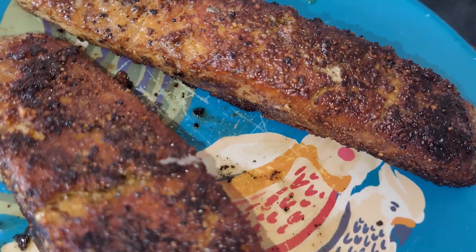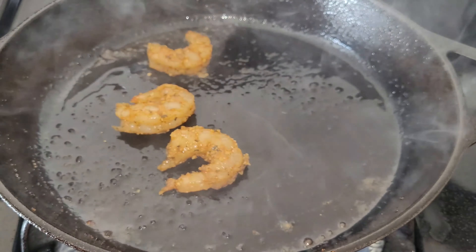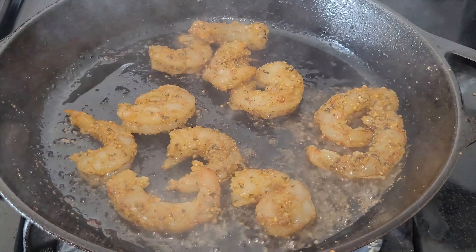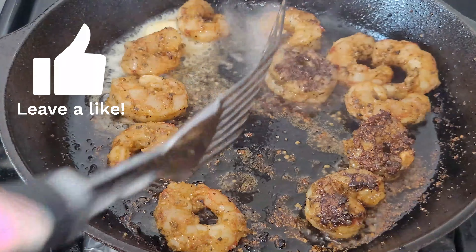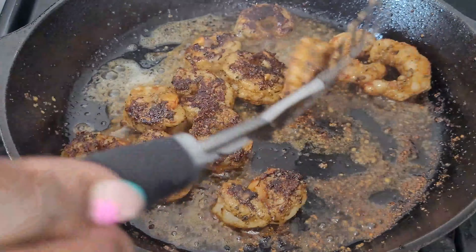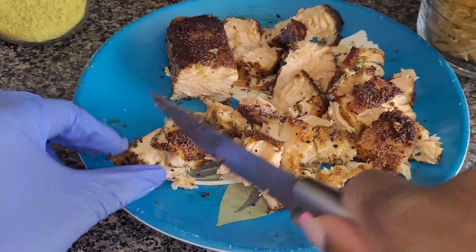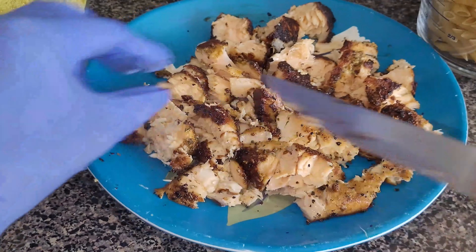That's how the salmon looked after a couple of minutes. Then I put the shrimp in the cast iron skillet and cooked it on each side for about two to three minutes — shrimp cooks very quickly and overcooking it will cause it to turn hard. I flipped it and added some butter for extra flavor. After letting everything cool down, I cut the salmon into pieces to go into the pasta.